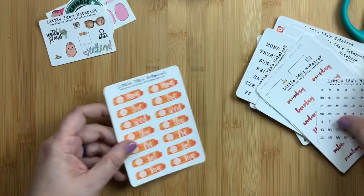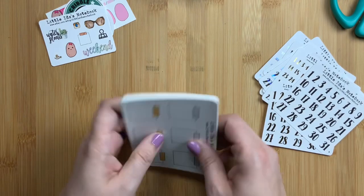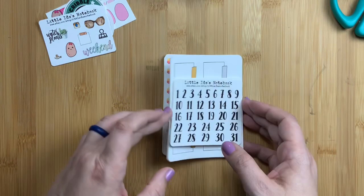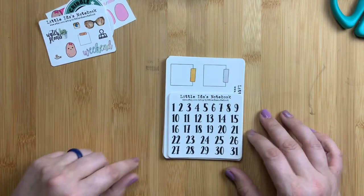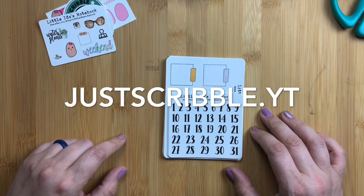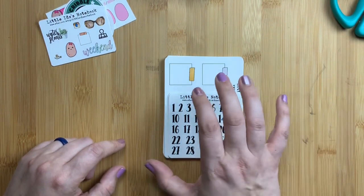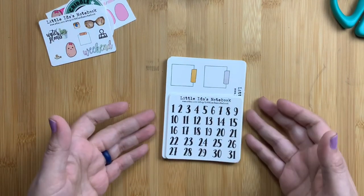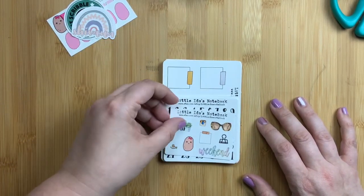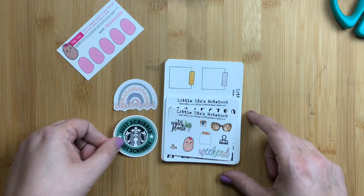That is my sticker haul from Little Ida's Notebook. Like I said, I love their stickers — I'm just super happy with all of them. I'm going to be doing a giveaway soon on my Instagram, so make sure you're following me at justscribble.yt on Instagram. The winner will win store credit like a gift certificate to Little Ida's Notebook's shop so you can go online and get some stickers of your own.